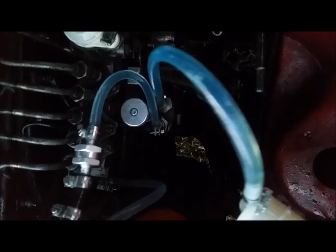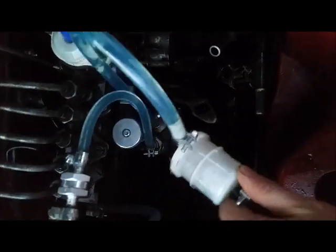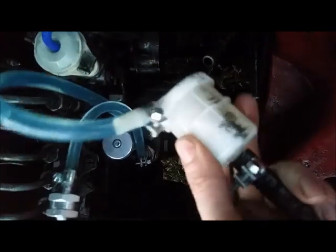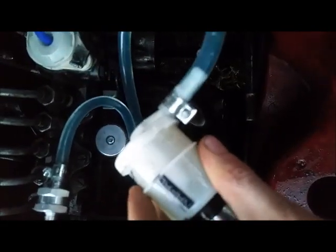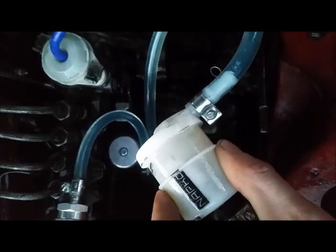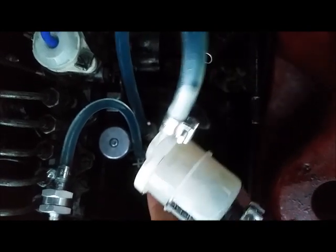First things first, look at the little white filter — sometimes it's a clear filter, sometimes it's white. Check if it's all clogged up. If it looks okay you should be all right, but they're only about five dollars to change for a new one anyway.